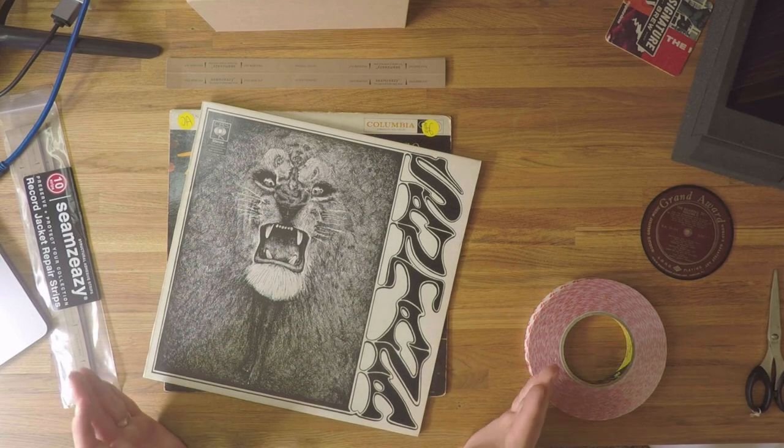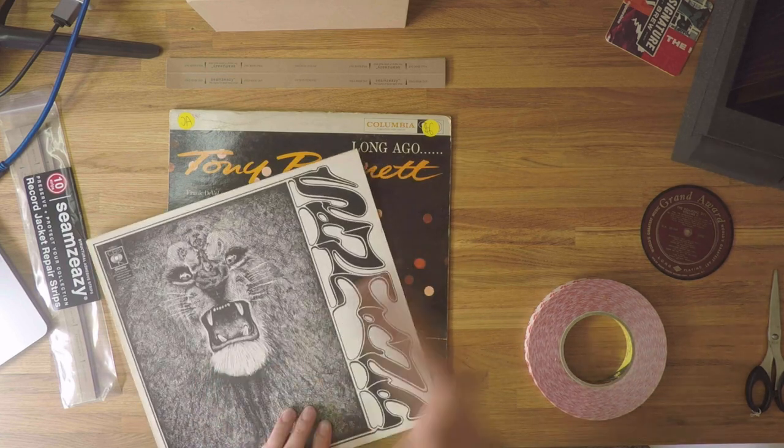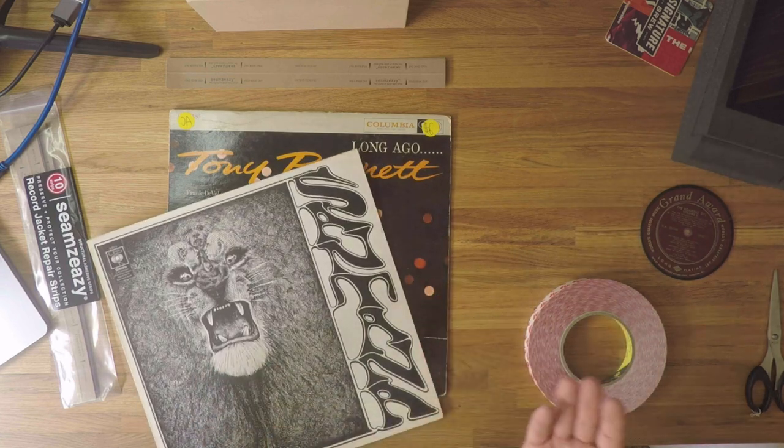So depending on the kind of record jacket that we're dealing with, there are a couple of different methods we're going to look at to repair a split seam. Here's an example of each type of situation you might come across.